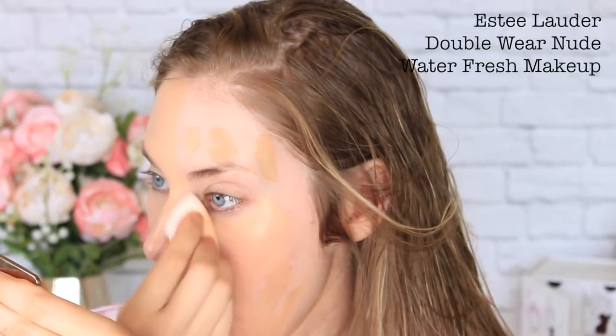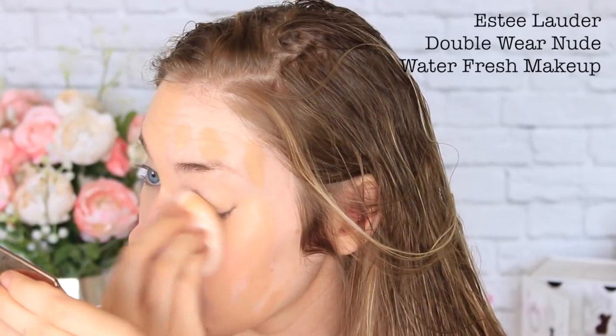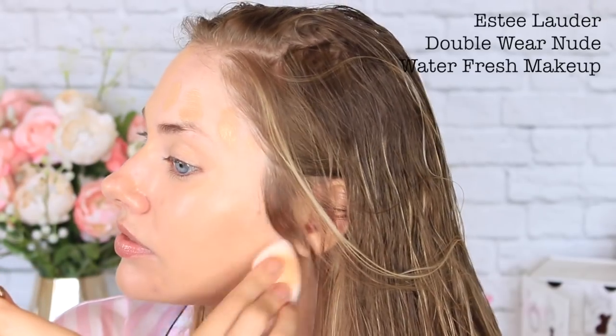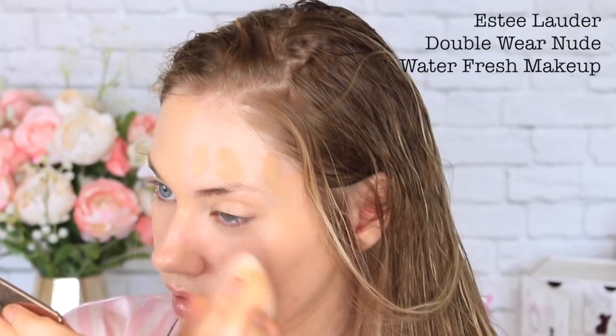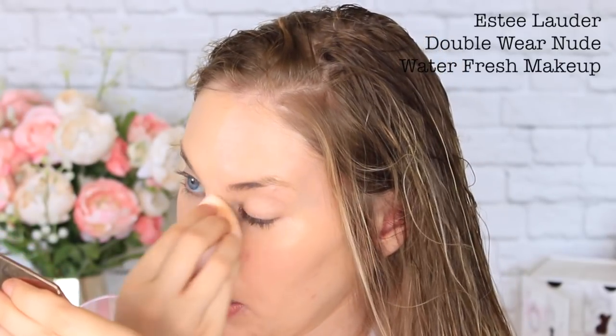This one has the benefit of being lightweight. It has an SPF of 25, which is incredible, it's anti-pollution, 24-hour wear, and has a light to medium coverage — so it's not going to be as strong as the previous one. The finish is a real skin to satin finish, and it is $58 Australian dollars, which is exactly the same price as the previous foundation.